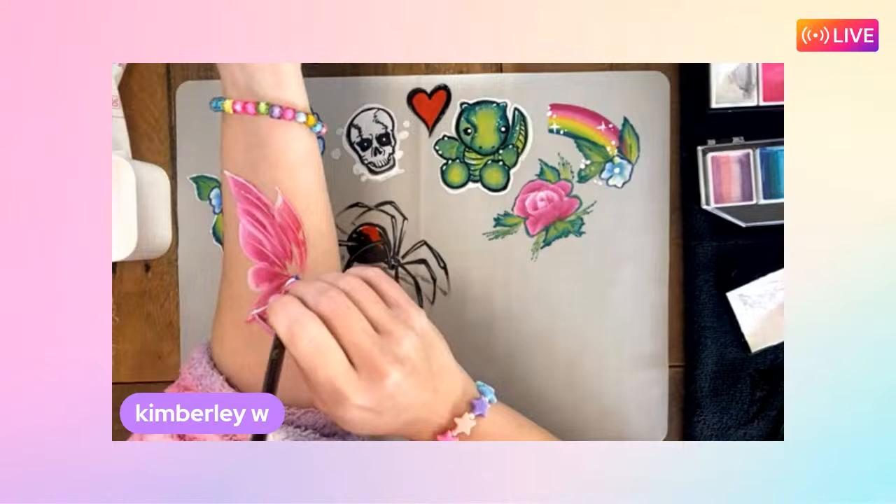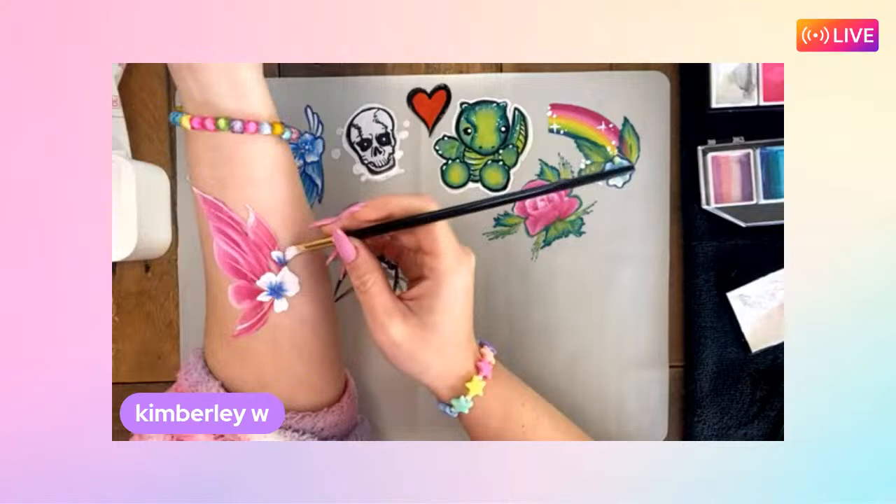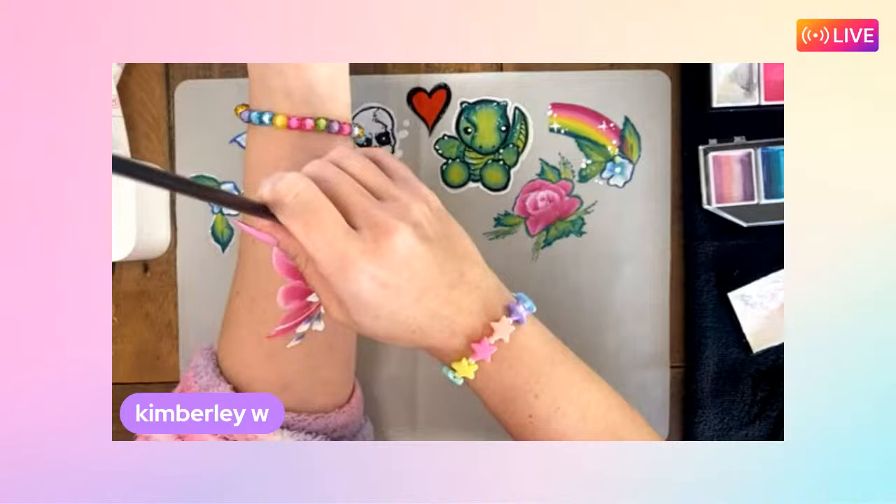When you do the double dip technique, you want to use contrasting colors as Kimberly has done. Kimberly has an interesting technique of rolling the brush around as she applies it - something Katie hasn't seen before and finds really nice.